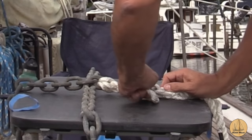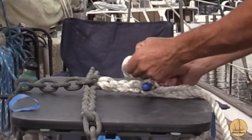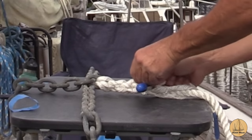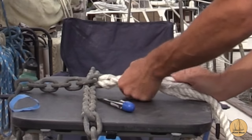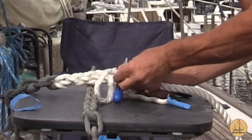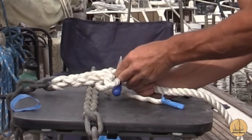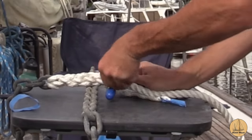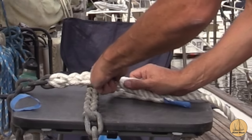Now we just tuck it. Here now is number three — you're giving it this little V here, a little area to tuck your line in. Once you have it through there, you can get a pull. Make sure you get it falling in the same direction as the lay of the line already, and twist.